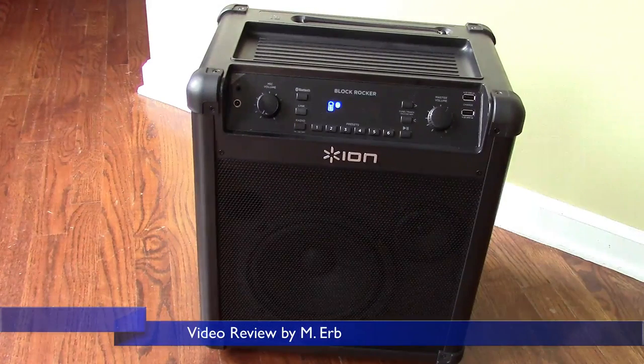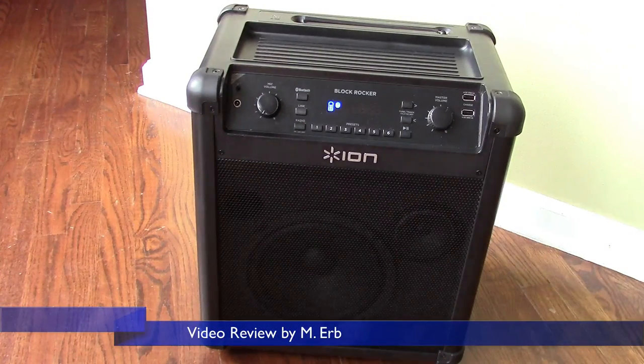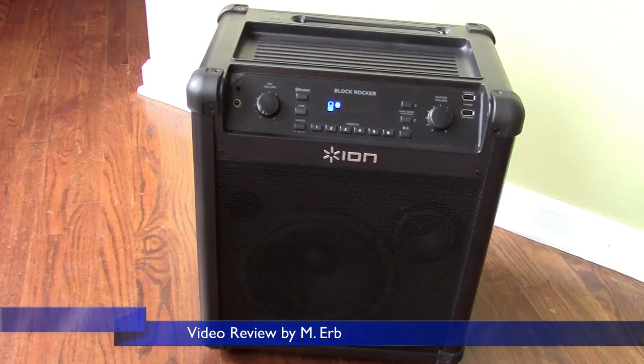Hi, this is Michael and this is my review of the ION Block Rocker. This is the newest model for 2015, the IPA76C.